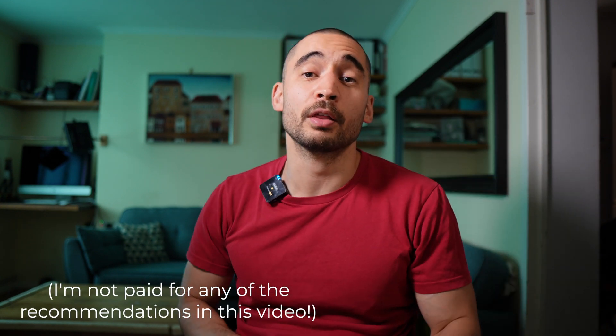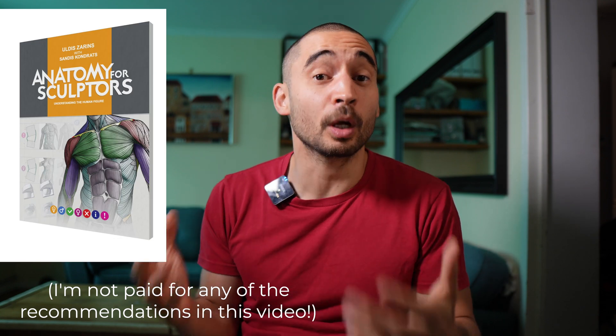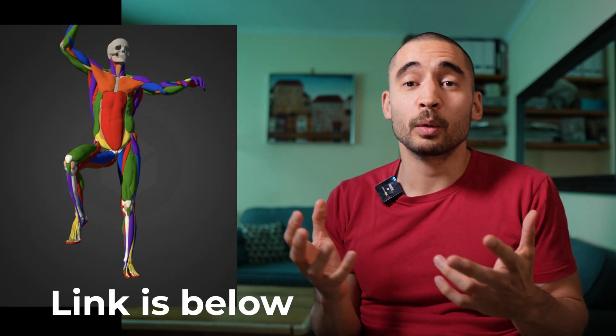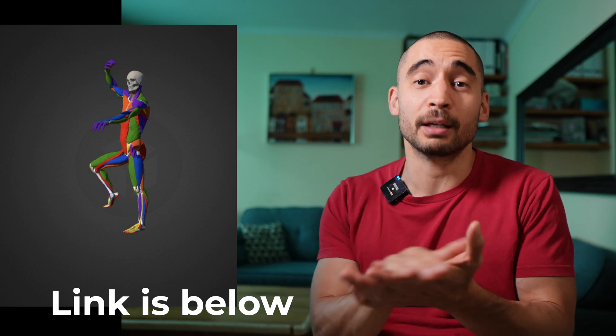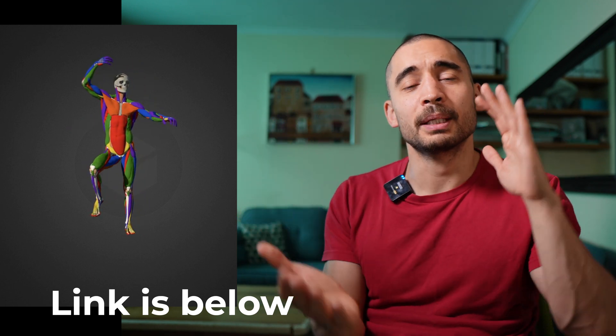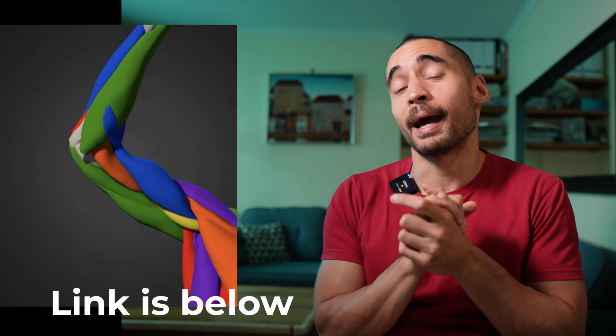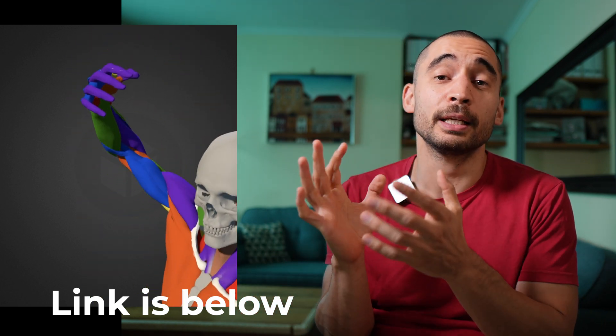The second do: you're going to need resources to learn anatomy from. It's good to have some anatomy books. I like the Valerie Winslow book — it's really practical and down to earth. Also really practical is the Anatomy for Sculptors book, but there are loads of really good anatomy books out there. It's also useful to watch anatomy videos here on YouTube — Proko has good videos — and we'll be coming out with more anatomy videos too.